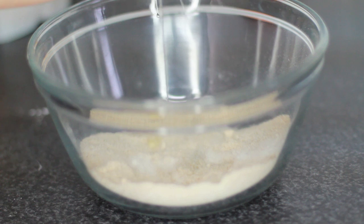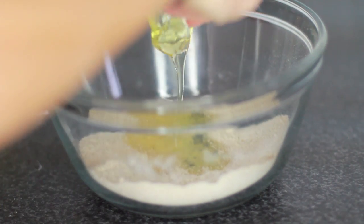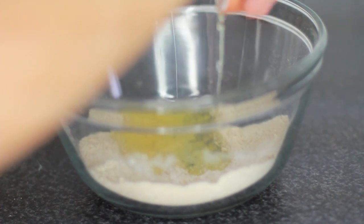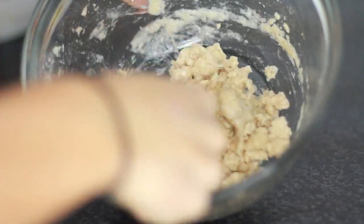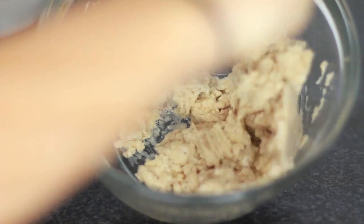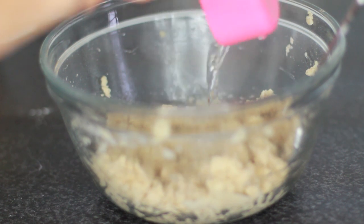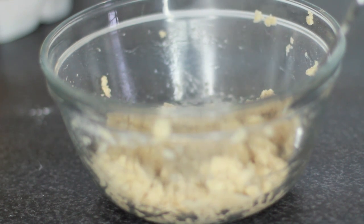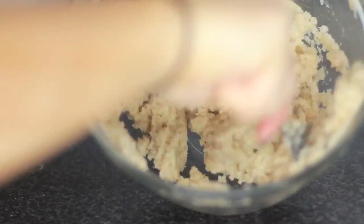Next, add in your apple cider vinegar and your four egg whites. You want to combine this until it's thoroughly combined, and then add in your boiling water. You want just under half a cup, and that'll give you a really nice kind of texture. It'll appear quite wet at first, but it'll just turn into like a doughy kind of thing.